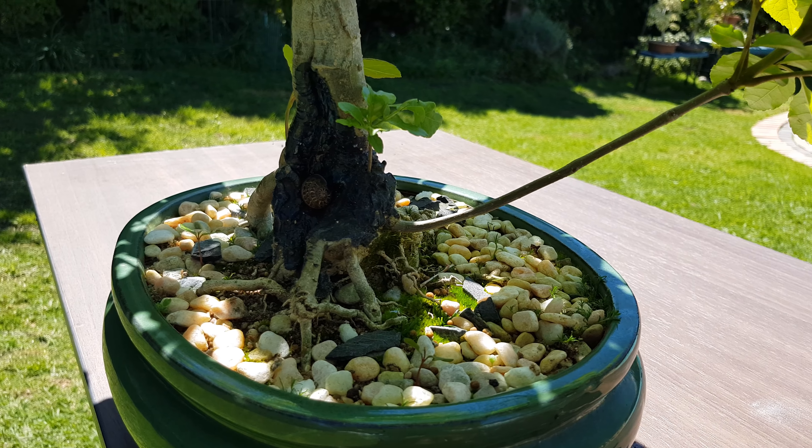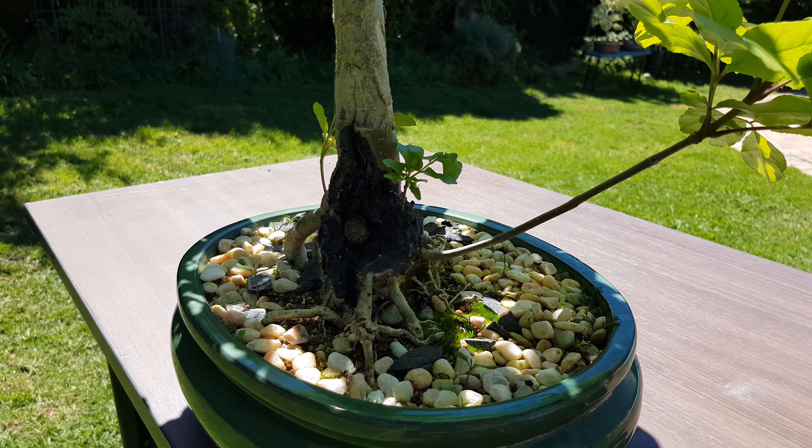These bottom branches are sacrificial. It's just to help thicken the base.